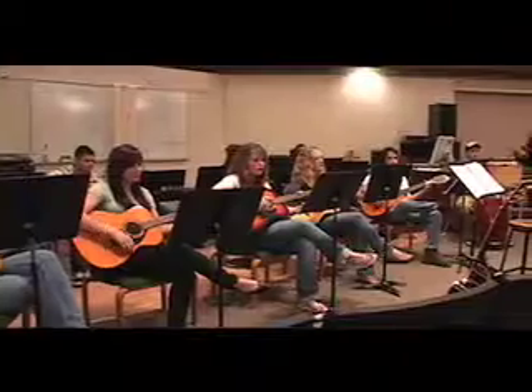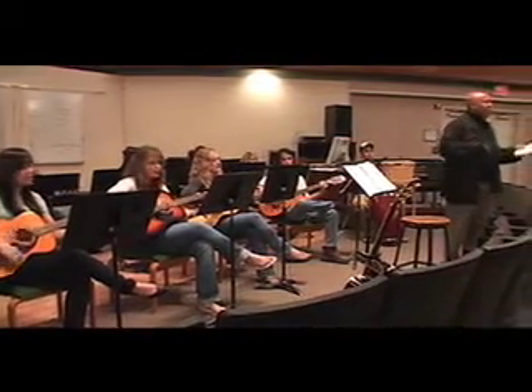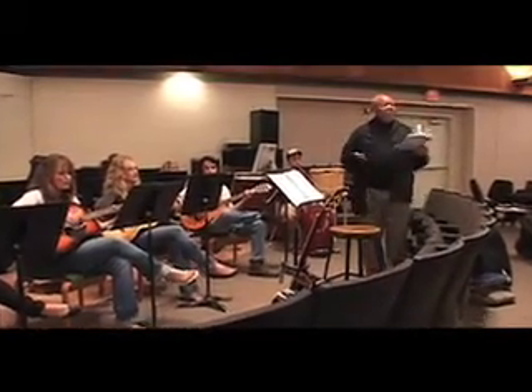Especially in the young grades, students love songs that tell a story. Everybody sing now — from the Redwood Forest to the Gulfstream waters.